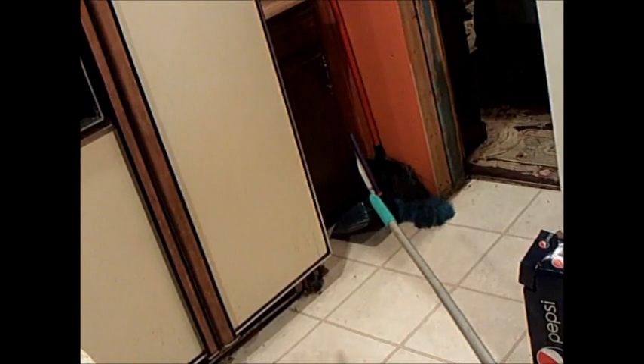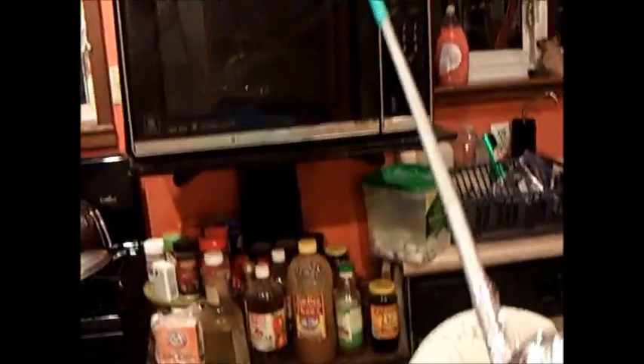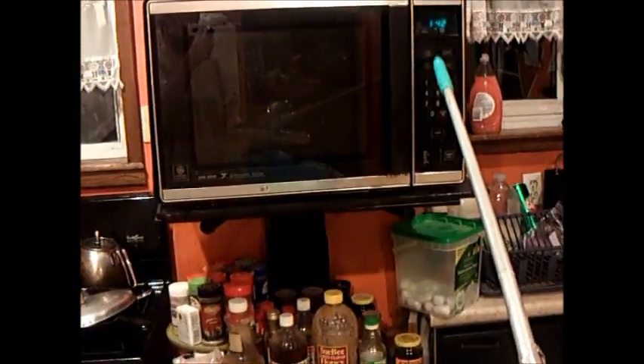I've also got this big, long, remote arm. When I want to start the microwave from a distance, I drop the arm and run, because it's just that dangerous. I'm going to demonstrate the arm on Jenny here and show you how it'll work.